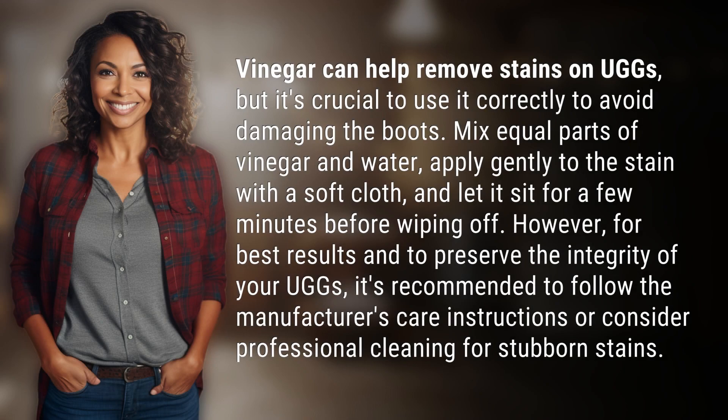Vinegar can help remove stains on UGGs, but it's crucial to use it correctly to avoid damaging the boots. Mix equal parts of vinegar and water, apply gently to the stain with a soft cloth, and let it sit for a few minutes before wiping off.